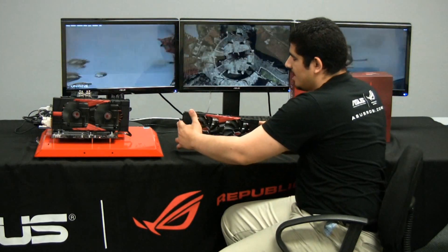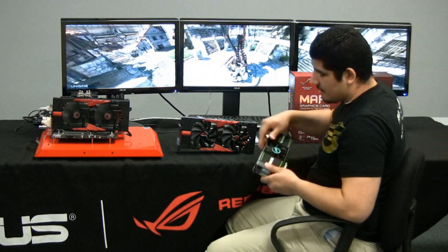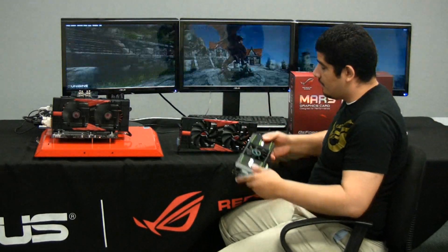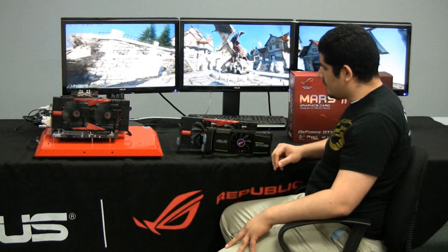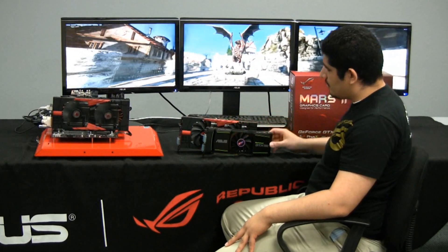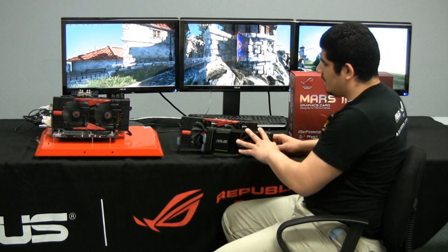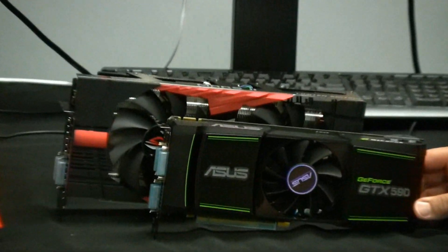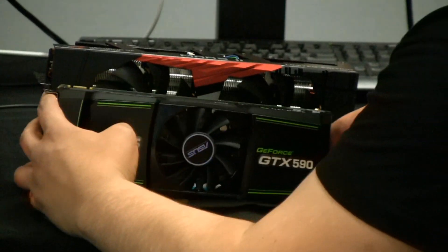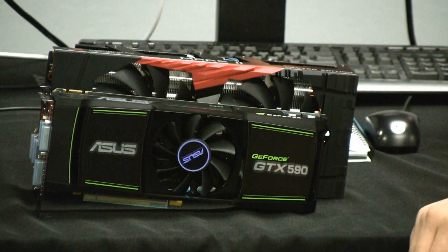You can definitely see that the heat sink design is doing its job. For those of you who want to know what it looks like compared to a GTX 590 — guess what, as one of the exclusive launch partners for the GTX 590, I have an Asus GTX 590 here. A beautifully and well-designed card — elegant, sensible in terms of its form factor — but the MARS 2 just totally eclipses this in terms of overall size and performance. If we go one-to-one, that's a GTX 590 and that's your MARS 2.